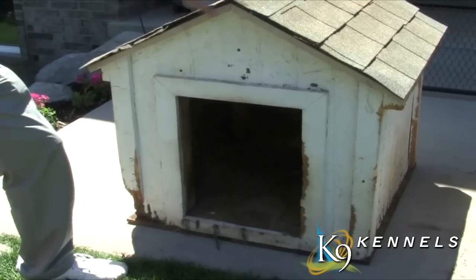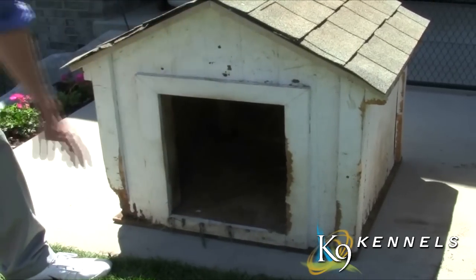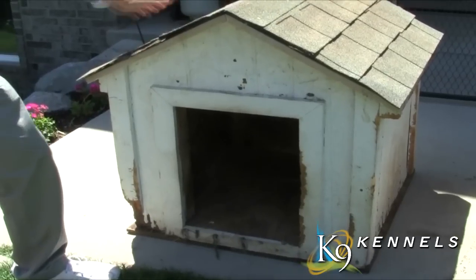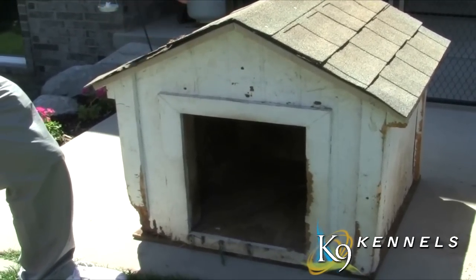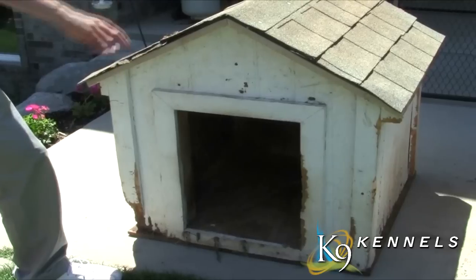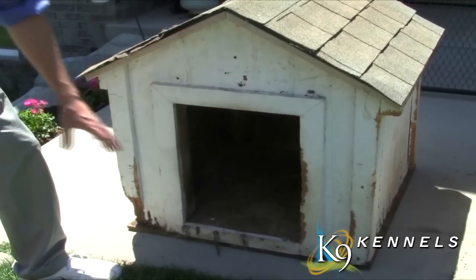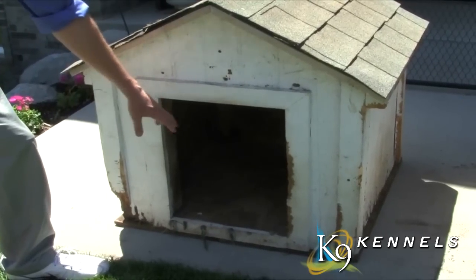Does this look familiar? A dirty dog house with your dog chewing all over, filthy inside. In addition to the fact that it's got a peaked roof — most dog houses do — and the dog can't use that as a place to lounge and stretch his legs. Plus there's no ventilation, so these dog houses can become like ovens during the hot summer months and make it very hot for your pet.